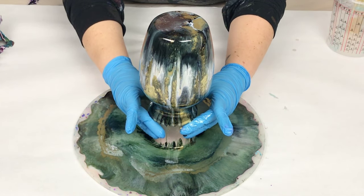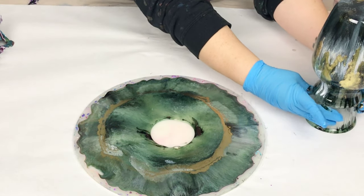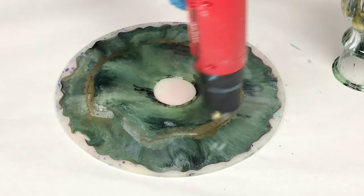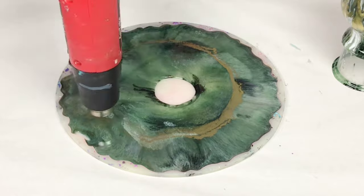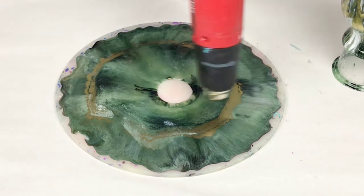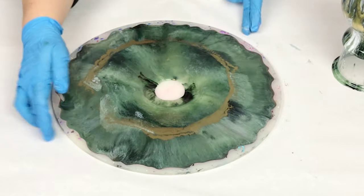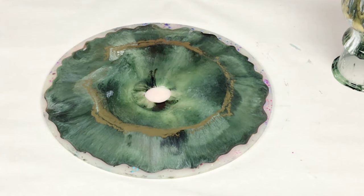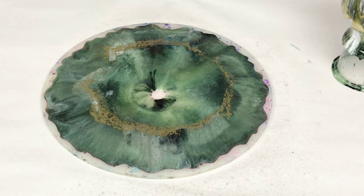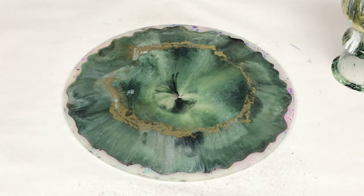Once it was pretty much done dripping, I carefully lifted it up by the cup and put the vase off to the side. You can probably see it's looking pretty awesome already. Then I used the heat gun again and a little bit more isopropyl alcohol on the silicone mold until it closed up — that helps it close up and gets rid of the air bubbles. Don't overdo it with the alcohol; just a light spritz. I also let it sit for about 15 minutes and then come back and spritz it one more time to make sure I've gotten all the air bubbles.